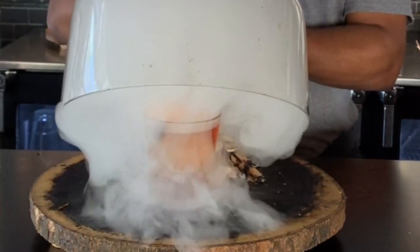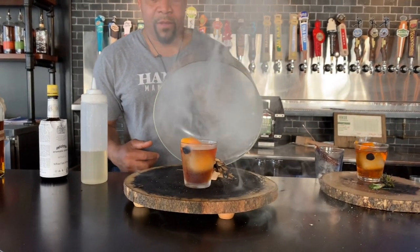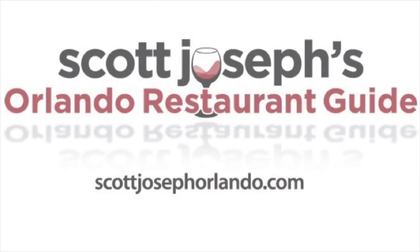Our reveal. Awesome. We'll be right back. Thank you.